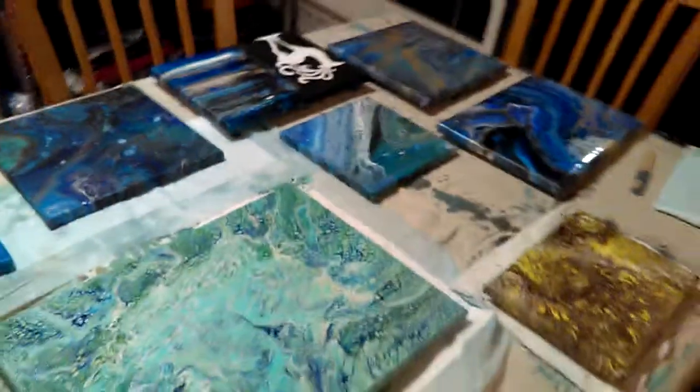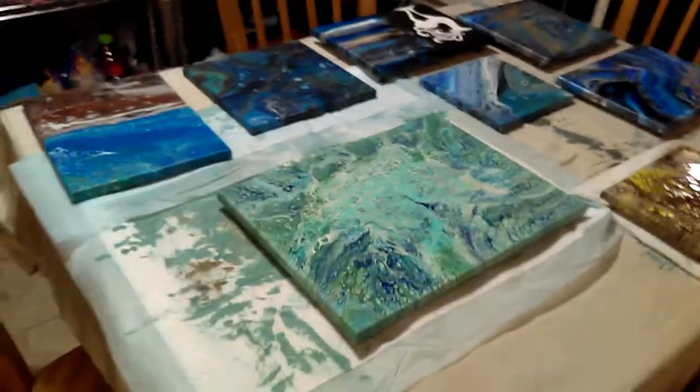Now there they are all together, drying on puppy pads and canvas. It's a lot of fun. There's the cat eating.